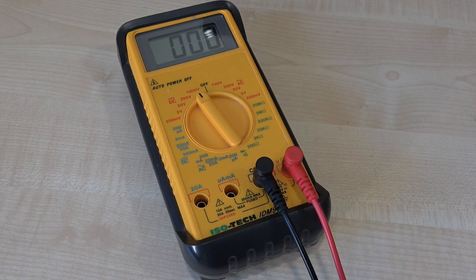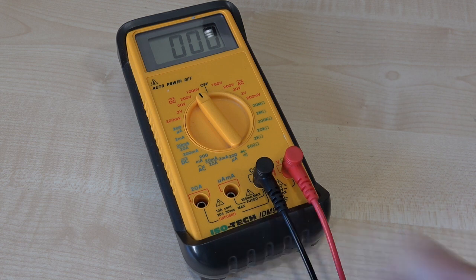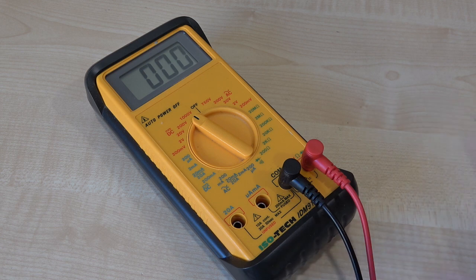For more than 15 years I've been using this Isotec meter and I have to say I've been delighted with it - it's never failed, apart from when I popped the fuse once or twice. But I thought it was probably time to update the meter.